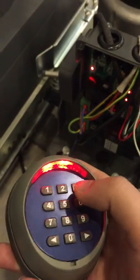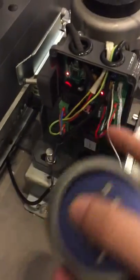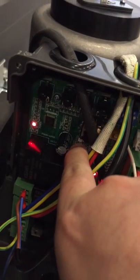Now I'm going to use this to control this motor. We need to run this first — press the running button and choose an LED light.